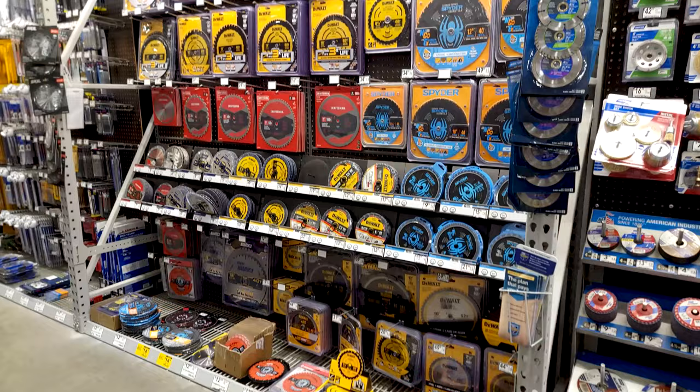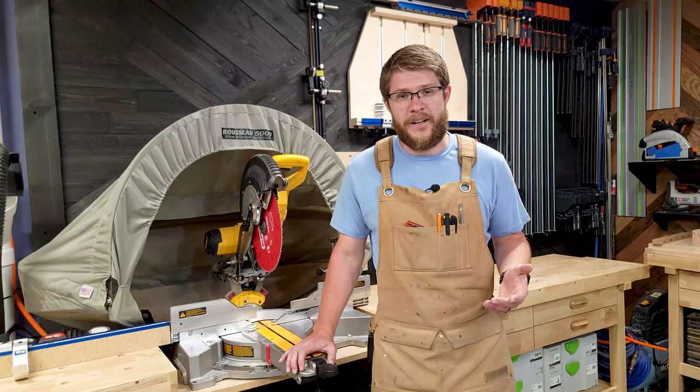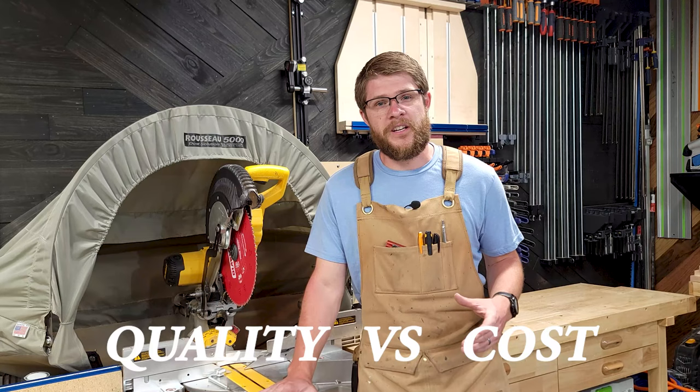Now you're there at Home Depot, Lowe's, or Woodcraft, staring at the wall of saw blades wondering which brand do I need to buy, and are the expensive ones worth the extra money? I've been there before, and in my experience it does make a difference — let me tell you why.